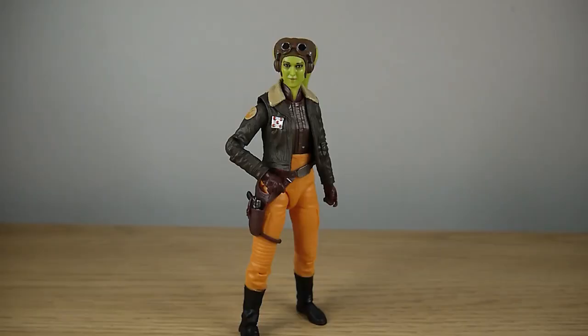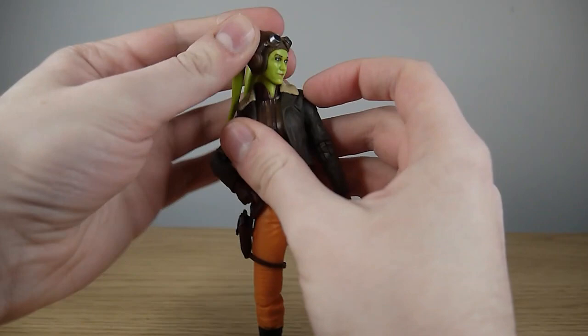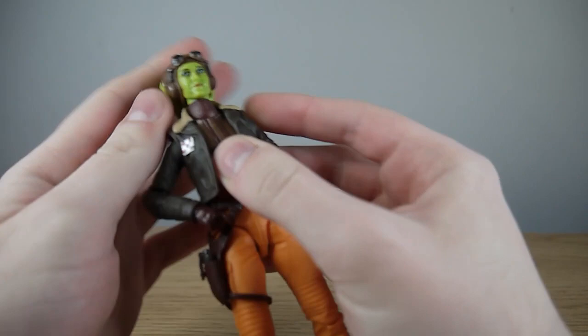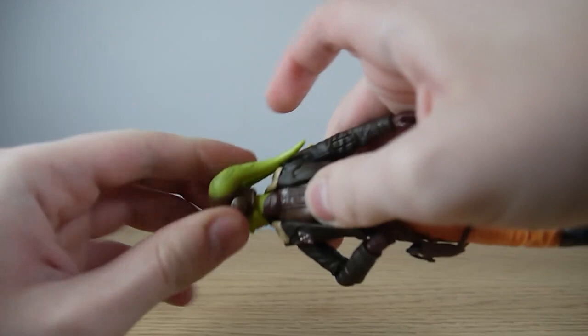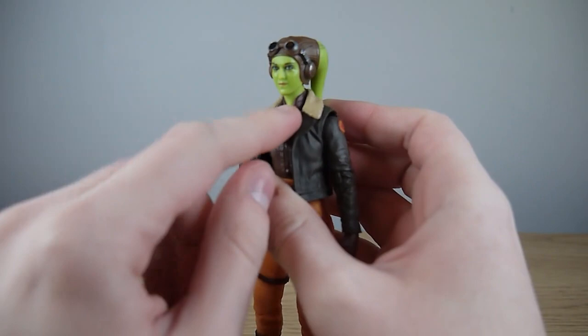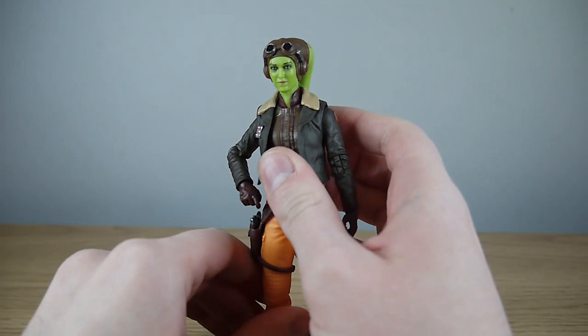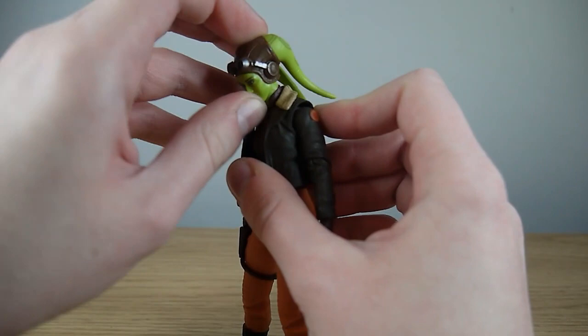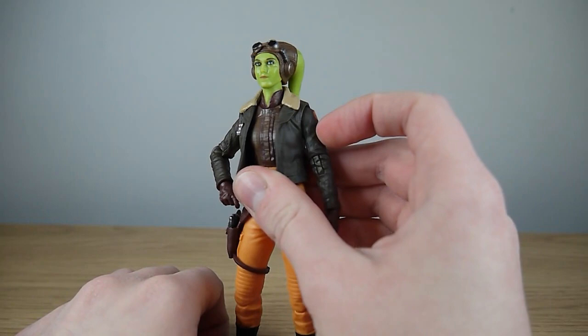In terms of articulation, Hera's head is on a ball joint, so she can achieve 360 degrees of rotation. Unfortunately, it's one of these figures with the new neck system which is an independent joint, so when you move the head, the neck gets moved out of place — and the lekku can get stuck on the flight jacket, so be wary of that. I don't really like that independent neck articulation on new figures. I like the posability it gives for looking down, but the independent swivel of the neck I find really peculiar.